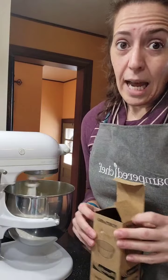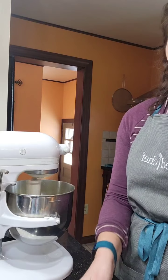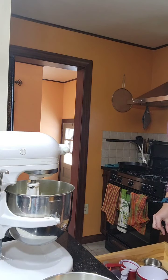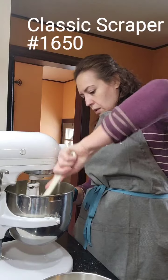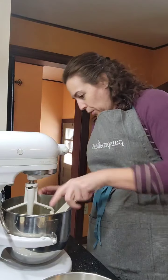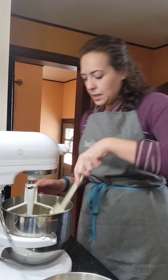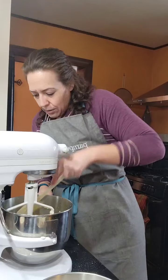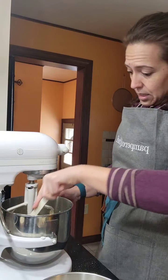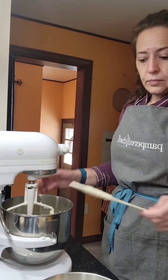The recipe says it makes 16; I'm going to try to get 18 out of this. I'll scrape down the sides of the butter and sugar, making sure I get all the way to the bottom — getting right around that divot that comes up in the bowl bottom. Scrape the sides too, then let it go again for another 30 seconds or so to really get it incorporated.